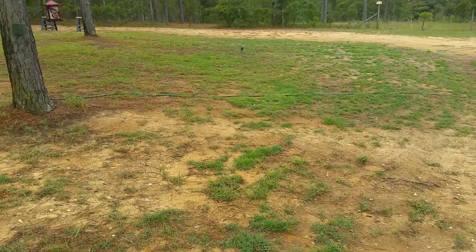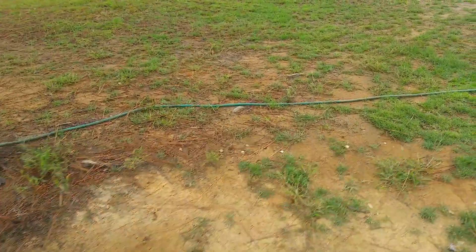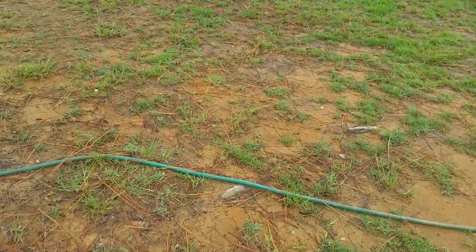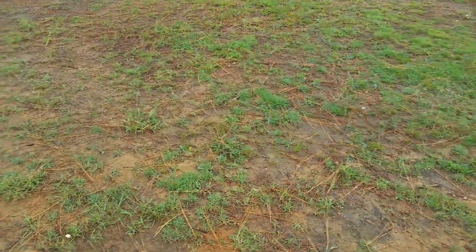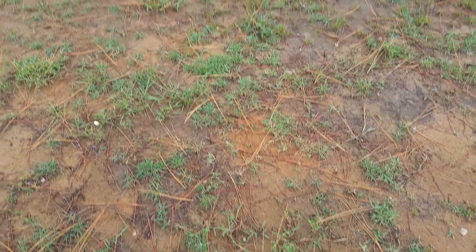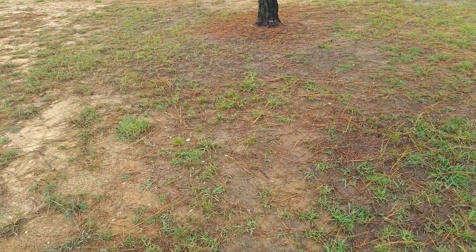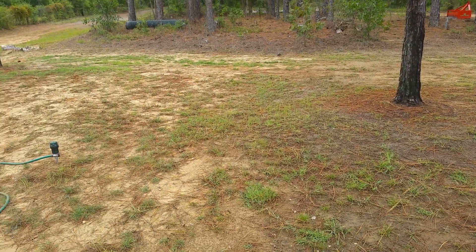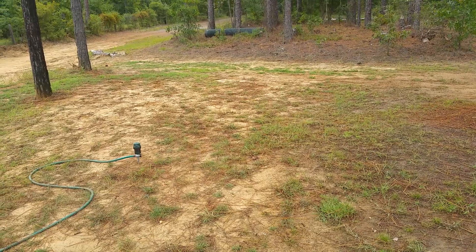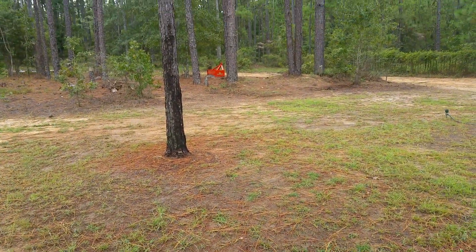It spread almost as fast as my Bermuda did, and it's thickening up. I sprayed weeds twice and it didn't hurt the zoysia grass. Got to rake this pine straw — it's now getting into fall where the pine straw falls off. I watered this twice a day, 30 minutes each time in each zone.